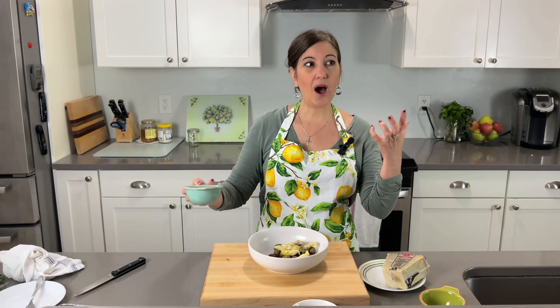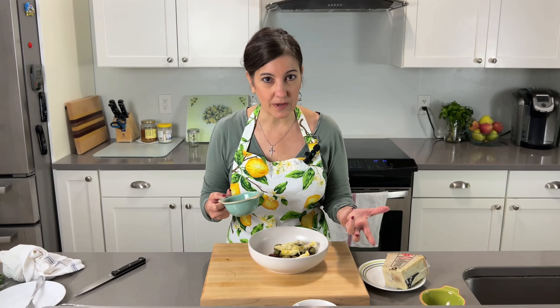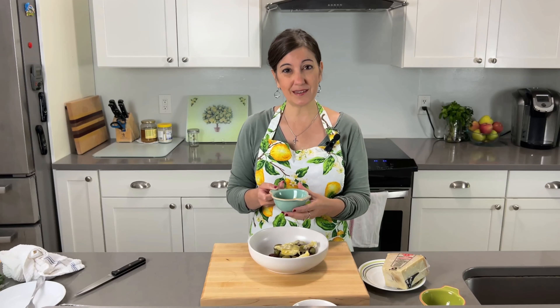Remember, antipasto just means before the meal, and in Italian culture that usually consists of olives, cheeses, maybe some breadsticks and some meats. How you put all that together is up to you. What I'm giving you is a guideline and how I like to do it — hopefully that's helpful.